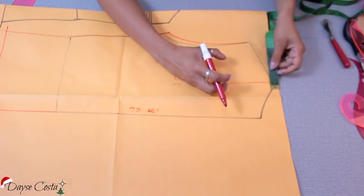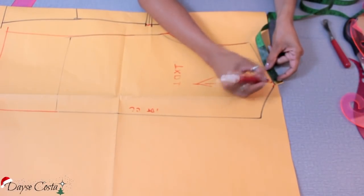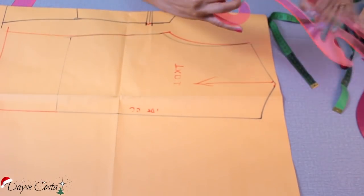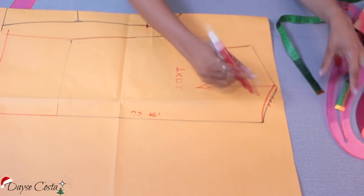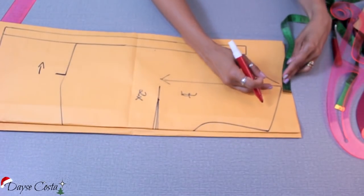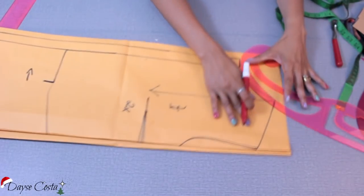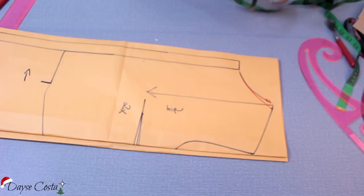Para a gola ficar com uma pegada mais despojada, não muito fechada no pescoço, vou afastar o pescoço em 1 centímetro aqui nas costas, refazendo a curvatura sem mexer na altura. Desconsidero o traço anterior e faço a mesma coisa na frente: afasto 1 centímetro no início do ombro e refaço o decote. Agora, para fazer a gola, preciso desse contorno.